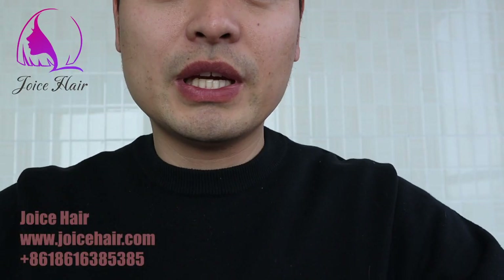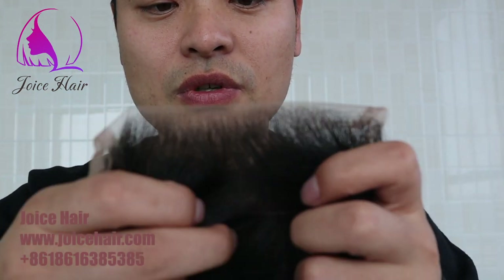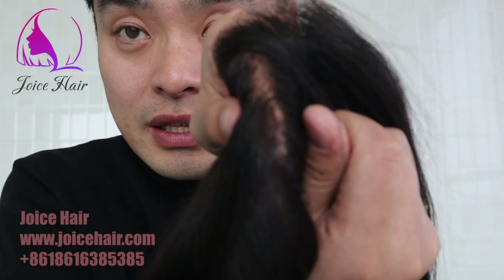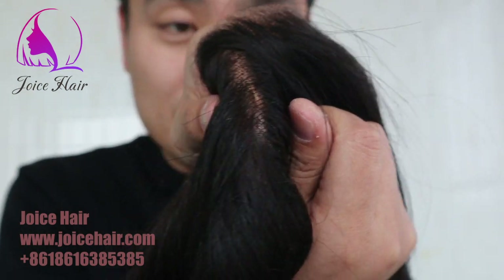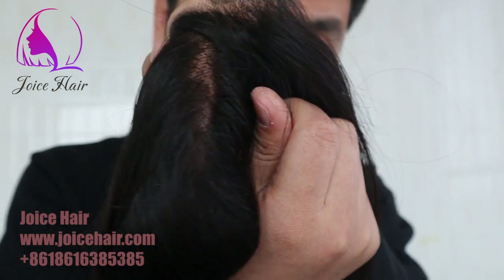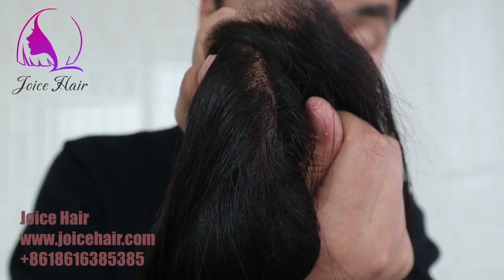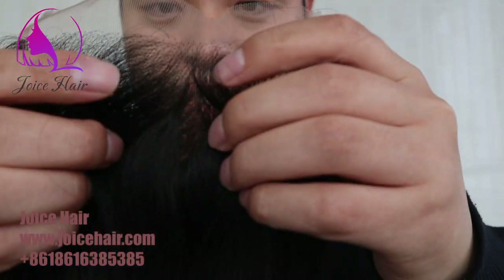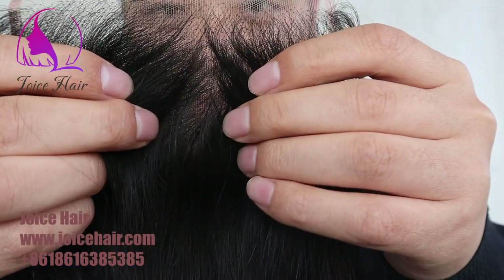Let me compare with the normal one right now in the market. This is the normal one. Very small and very great already, right? If we do bleaching knot, it will be very nice. But if we compare with this one, it is more exciting.